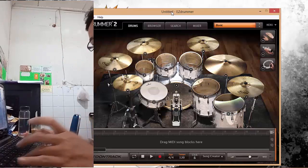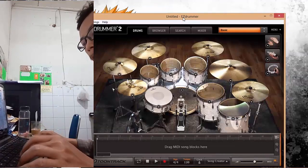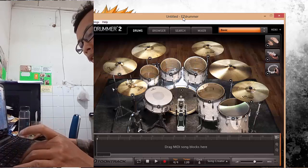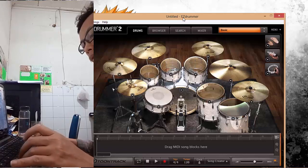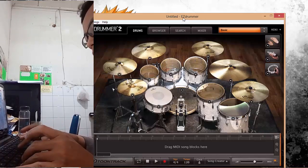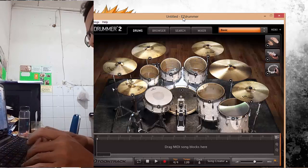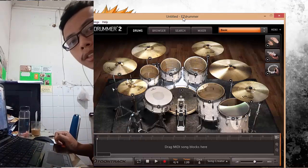Now let's give it a try. I'll press the keys to test: Z, X, D, C for the basic hits. Then G, H for snare variations, open hi-hat on I, and R, T for additional elements, plus D and M. Let's keep it going and try a beat.